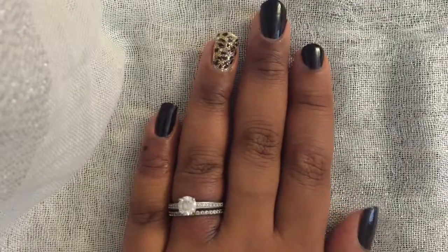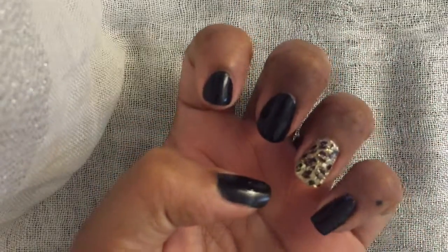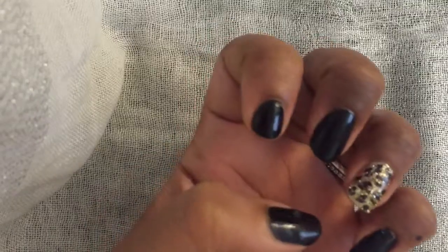Hi everyone, I did a cheetah print design this week, and if you like what you see and want to know how I got it, please keep watching.